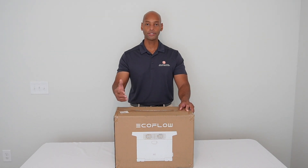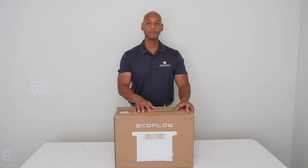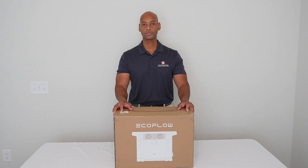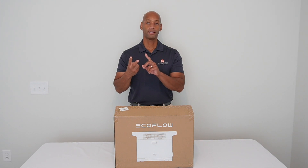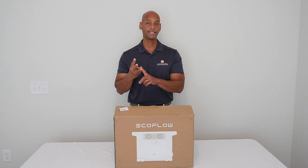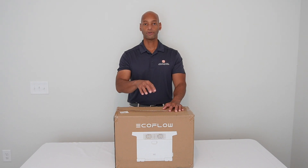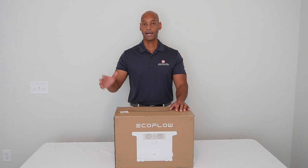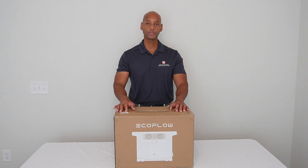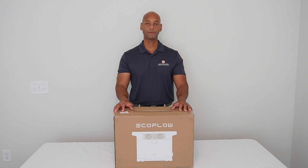In today's video, we're going to be talking about a new category we started carrying, which is portable solar generators. Today we're looking specifically at the brand new EcoFlow Delta II. When we talk about a solar generator, it's basically an integrated appliance that integrates solar charging, battery storage, and DC to AC inversion — meaning you can pull direct current from the battery or solar panels and convert it into high-voltage AC power, giving you a regular wall outlet to plug your appliances into.